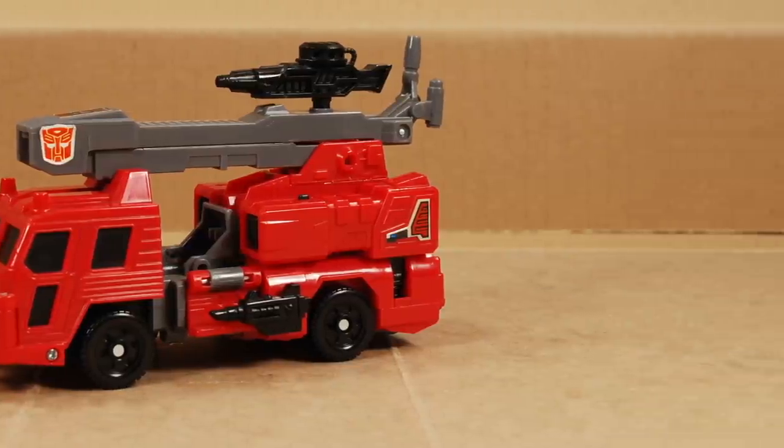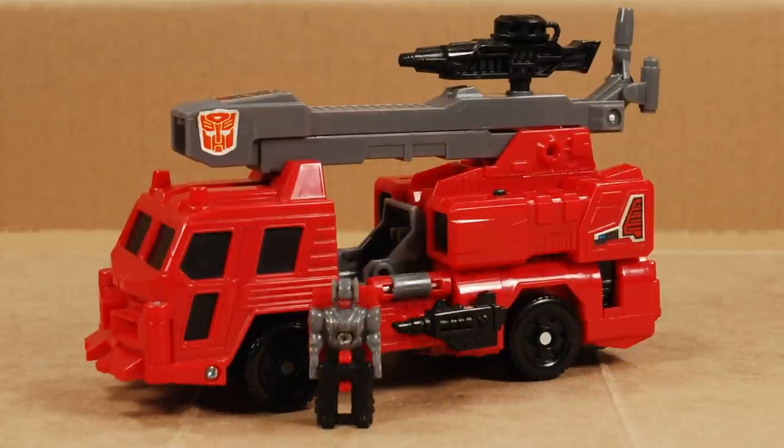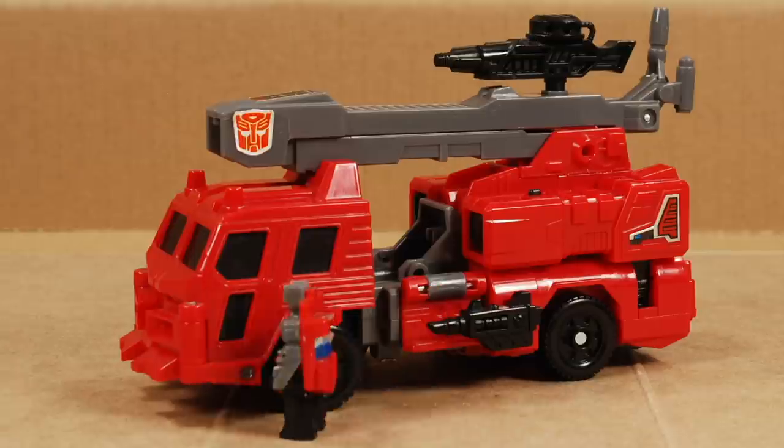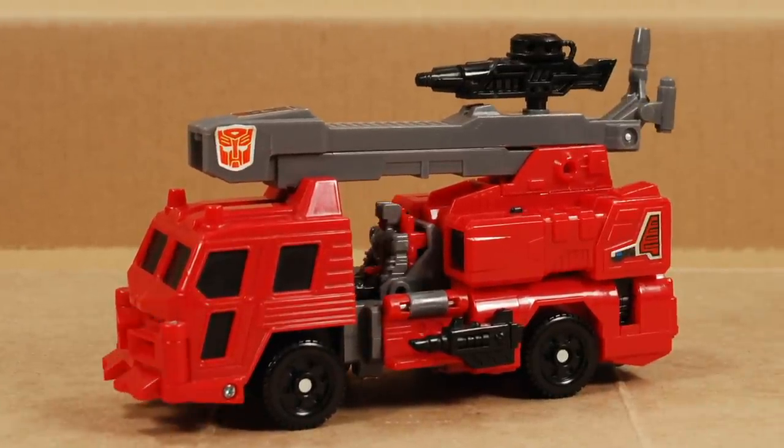To sit in that seat, there's a little tiny headmaster junior named Lug. Headmaster juniors were smaller and less articulated than proper headmasters — all he can do is bend at the waist. He fits very snugly where he is and he won't fall out. It seems odd that he sits behind the cab instead of inside of it.